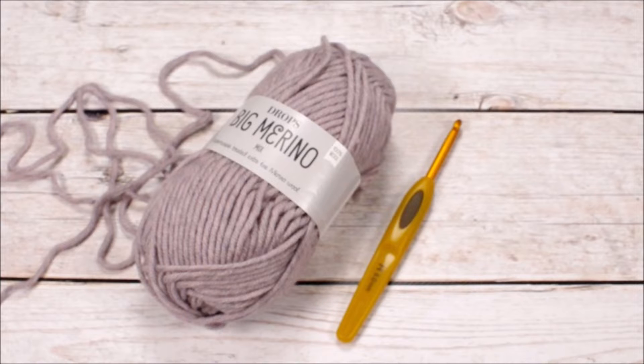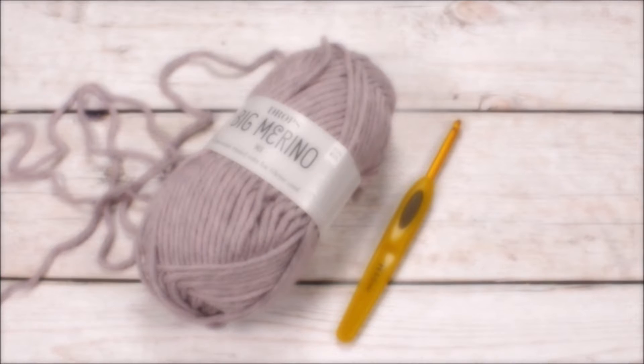Hey guys and welcome back to another video in the crochet basics series. In today's video I will go over the basic crochet stitches: chain, slip, single, half double, double, and triple crochet stitch. I'll show you how to do them and what they look like, and I'll also talk a little about how the crochet terms differ in the US and UK. I always use US crochet terms but when following a pattern you'll want to make sure which terms are used, because stitches do have different names in the UK and US, and sometimes they use the same terms for completely different stitches.